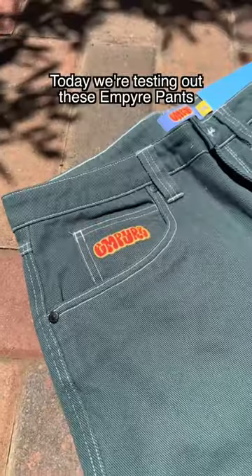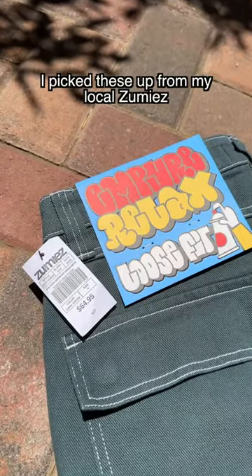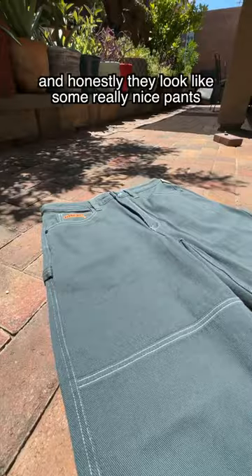Rating Skate Pants Part 2. Today, we're testing out these Empire Pants. I picked these up from my local Zoomies, and honestly, they look like some really nice pants.